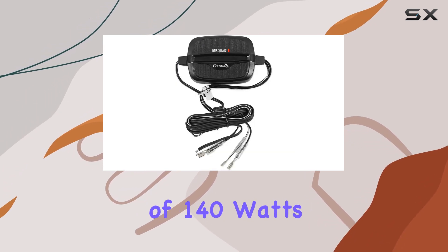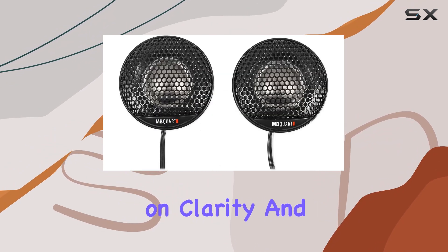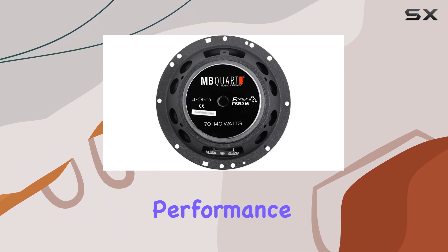With a peak handling power of 140 watts and RMS of 70 watts, these speakers pack a punch without compromising on clarity. And thanks to the pure copper voice coil, you get a strong magnetic field with a thin extrusion, further enhancing the overall audio performance.